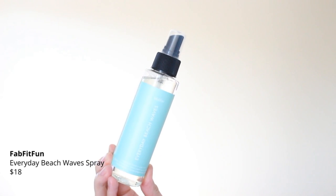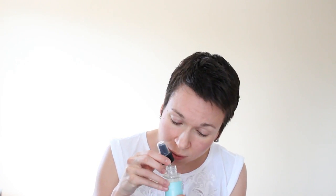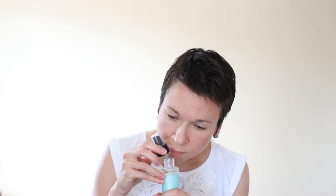Everyday Beach Waves — of course, I start off with a hair product I can't use. This is 'Conditioning Texture and Light Hold' — it's a FabFitFun branded product. FabFitFun started releasing their own products. It says 'Make every day a beach day' — apply to wet or dry hair. It provides light hold and wavy texture while conditioning with Meadow Foam Seed Oil. I tried to smell it but I had a sinus cold, so I'm not sure what it smells like exactly — but it smells good. It's light and refreshing.